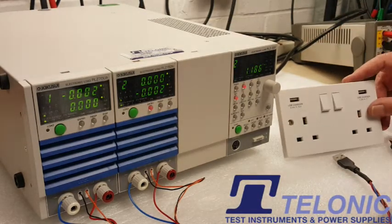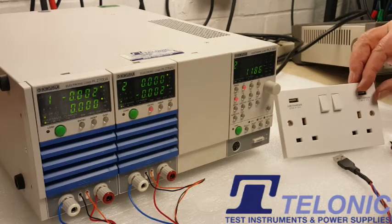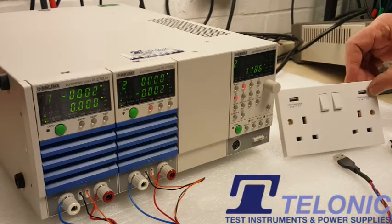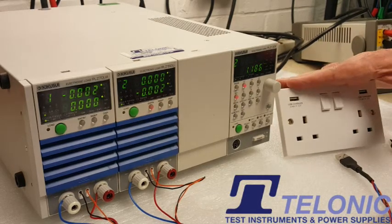Today we're testing this double 13 amp UK socket which has got two USB charger sockets on it. One's rated at 2.4 amps 5 volts, the other one 1.2 amps 5 volts. What we need to do is check that this is up to spec and that it will actually deliver what it promises.